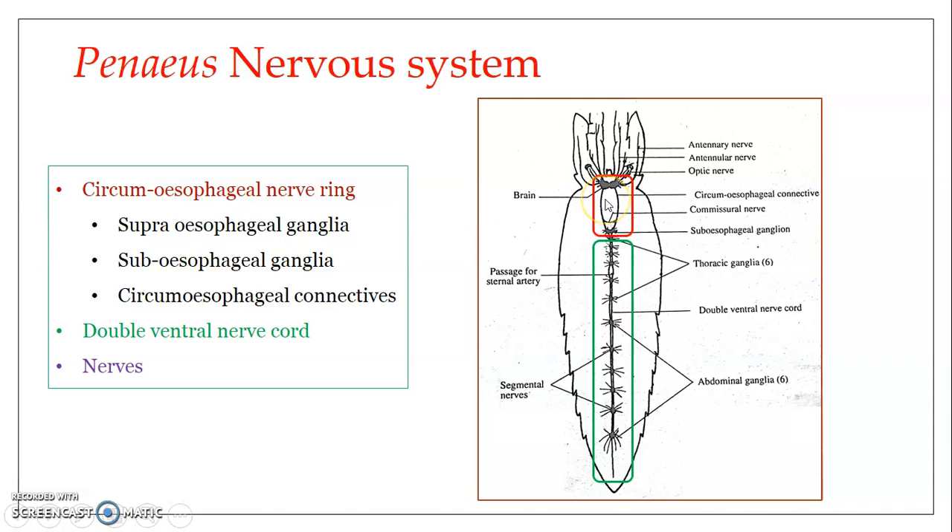The supraesophageal ganglia, or brain, is placed above or dorsal to the esophagus. The subesophageal ganglia is placed just below the esophagus, so it is ventrally positioned while the supraesophageal ganglia is dorsally positioned. The circumesophageal connectives on either side pass along the lateral sides of the esophagus and connect these two ganglionic masses on the dorsal and ventral side.